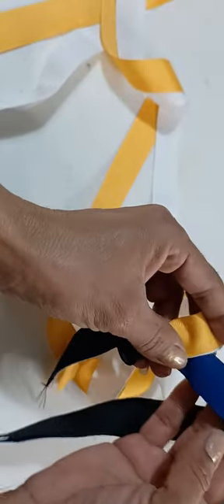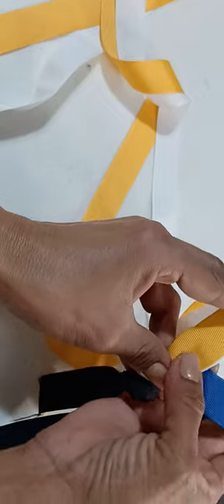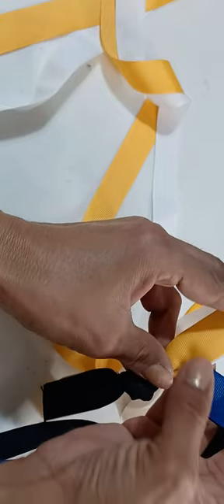Now what I'm going to do is I'm going to get this — this is my blue and my yellow.